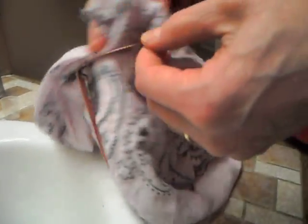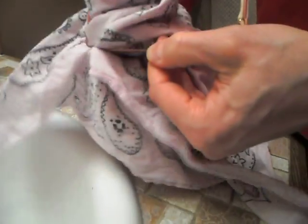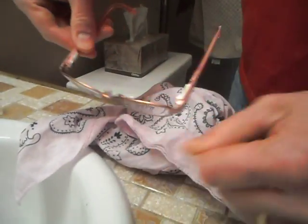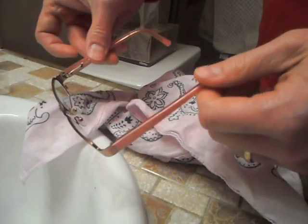If you use this strategy every time, you'll find that rinsing them with water gets all the grit off so that you don't scratch your lenses. And then using the cleaning solution gets the glasses nice and clean, streak free, and ready to go.